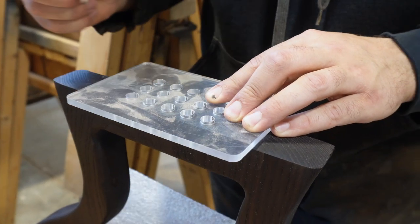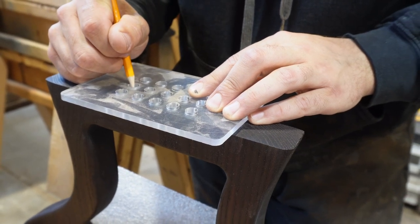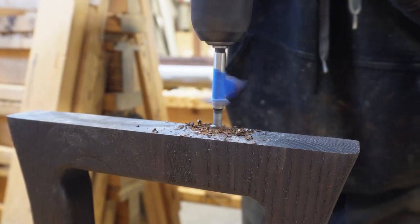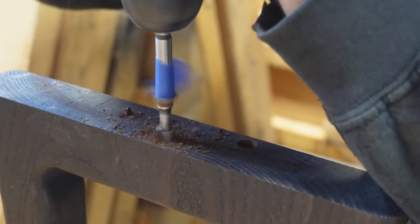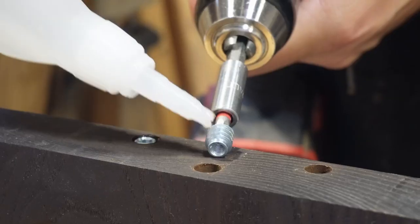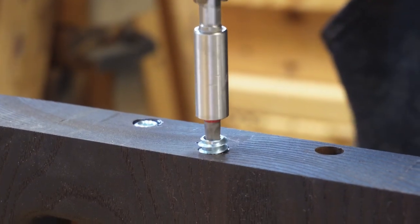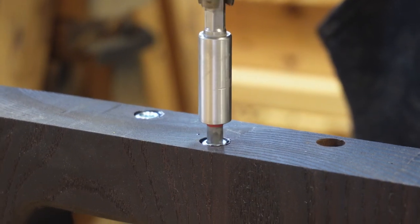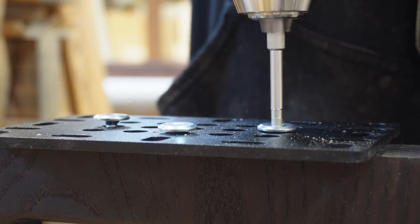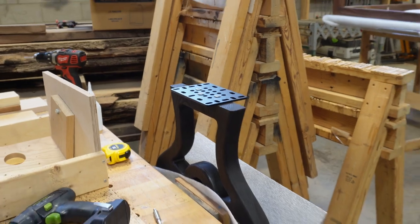We're going to head back to our table legs and get these mounting plates all set up so we can attach them to our wooden legs. We're using some threaded inserts — M6, though you could use M5; they're virtually the same strength with no technical difference on a finished table. Some people use dominoes and permanently attach the table legs, but these mounting plates allow for an easy change if you ever want to swap legs or tops.